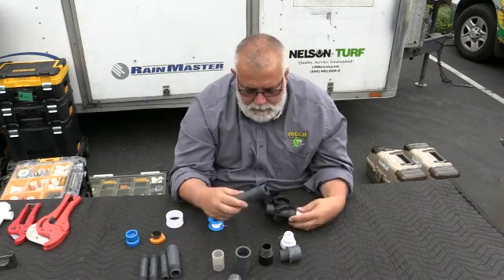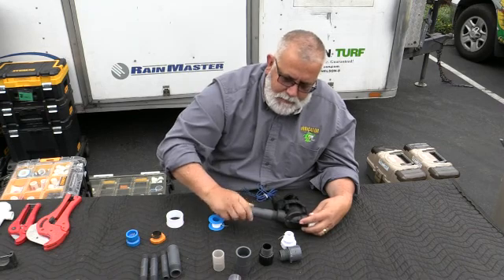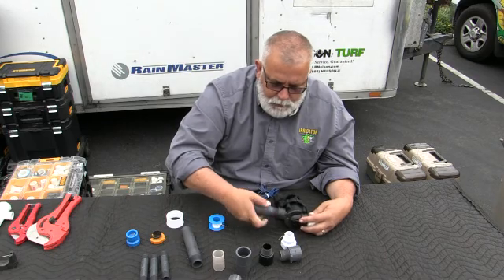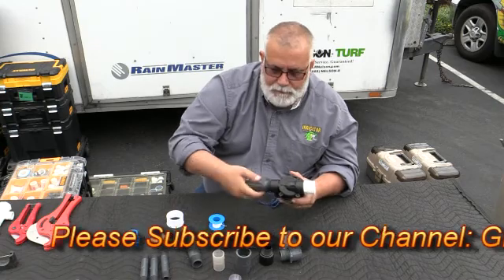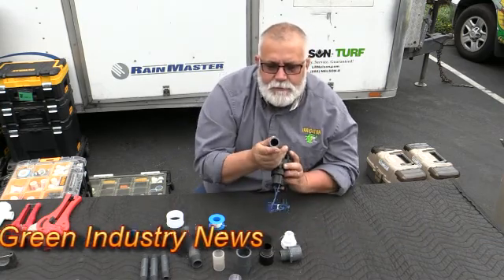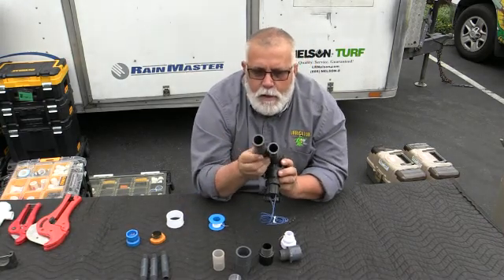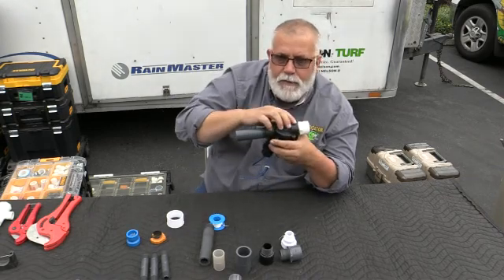They use what they call a toe nipple. They'll go with a Schedule 80 nipple — you can go with a short one. So you can take a short one and put Teflon tape on it, screw this in, and now it's straight through — Schedule 80. You can just buy a Schedule 80 nipple, cut it to the size that you want, and now you won't have any stress because it's straight. It's not beveled — it's straight in.